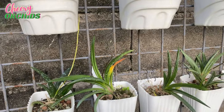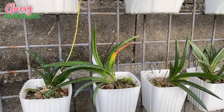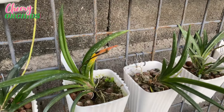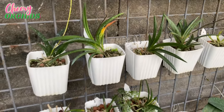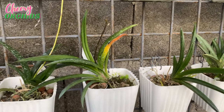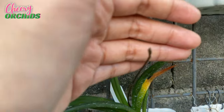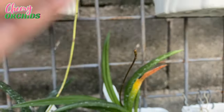One of my Tolumnias is also spiking. They had gotten sunburned, but I am happy that they are recovering, and this one is growing a spike. I hope that this will have a beautiful show.